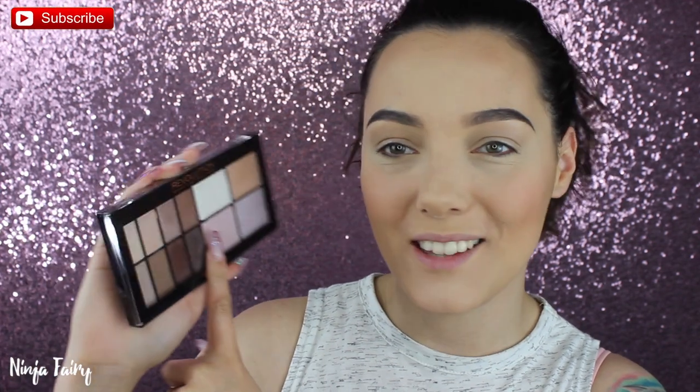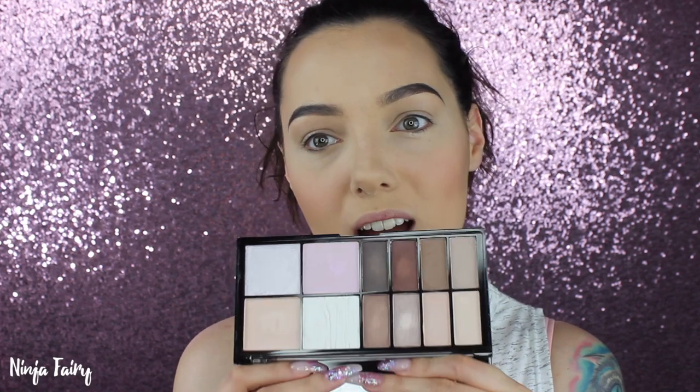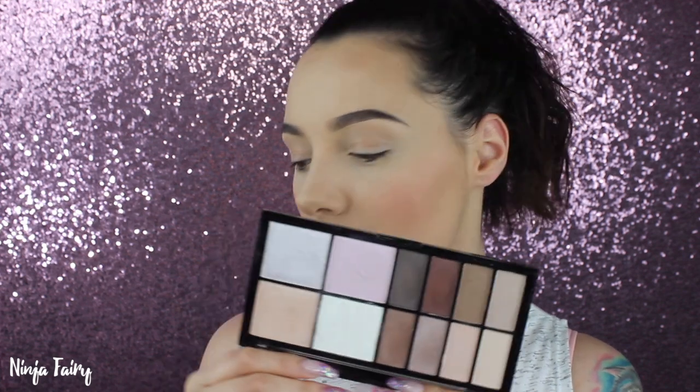Hey guys, welcome back to my channel. Today's video is going to be an eye look using the Epic Day palette from Makeup Revolution. I'm super excited — here it is. I did do a swatch video; it should be up before this because I try to edit in order. I'm going to see how it is and let you guys know what I think about the pigmentation and how it applies to the eyes. So if you want to see that, please keep watching. Don't forget to hit that subscribe button and follow me on Instagram at NinjaFairyOfficial.